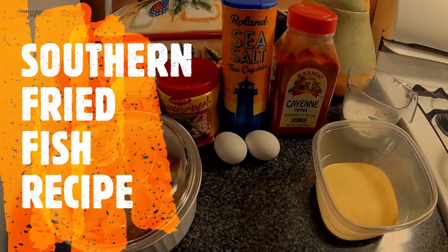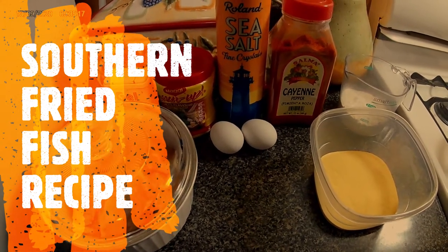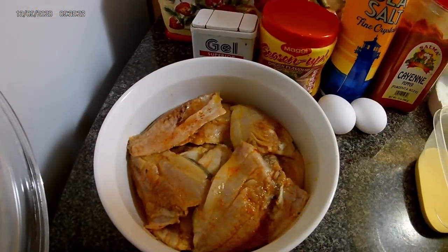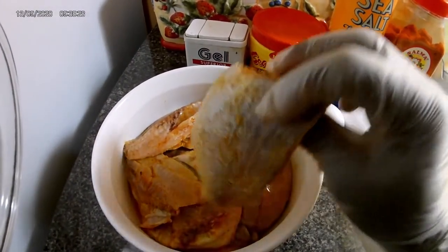Hi everyone, welcome back to Dwight's Cooking Show. Today I'll be trying out a Louisiana fried fish recipe. There's my fish, freshly caught, but this time I won't be filleting both sides.